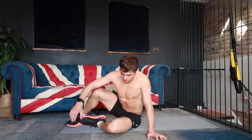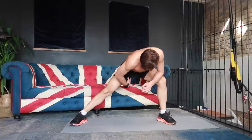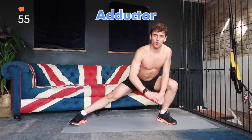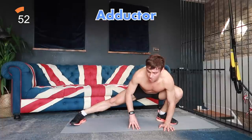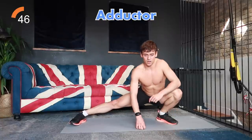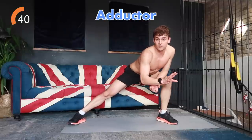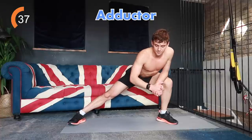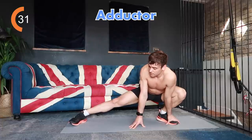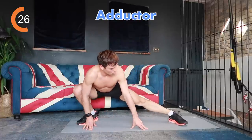Now we're going to do an adductor stretch in a side lunge position — you'll feel it all the way down. If you find that difficult, you can be up higher; if you need to you can be all the way down here. Just try and keep your feet on the ground and you'll feel it all the way through. You might feel it on the other side too. As long as you're feeling the stretch — everyone is going to feel it at a slightly different point — do what is good for you. Hold it, and we're about to change sides in three, two, one.